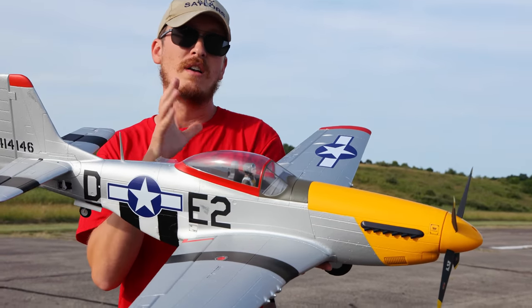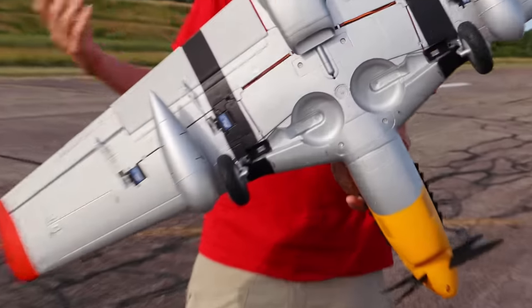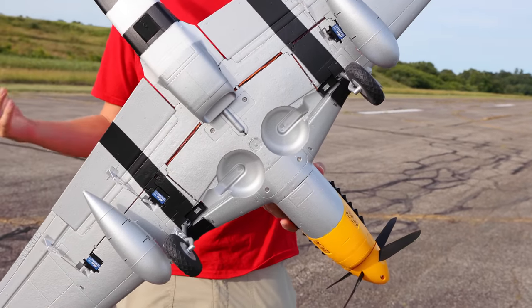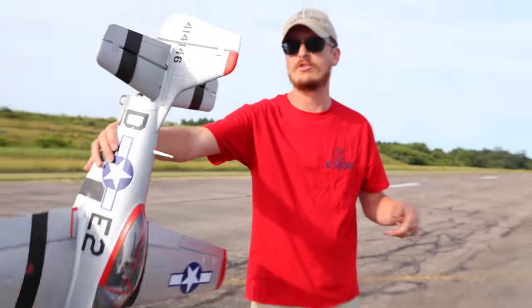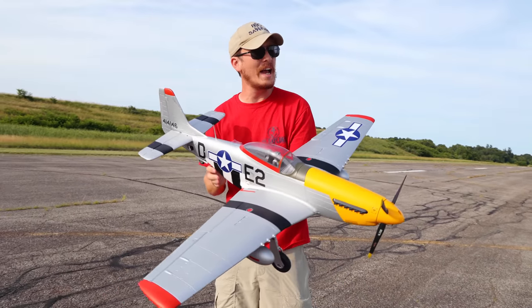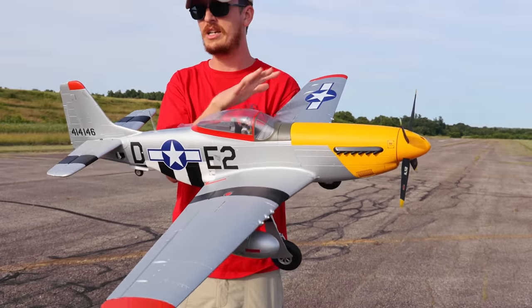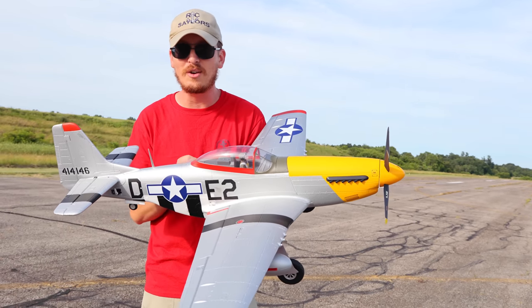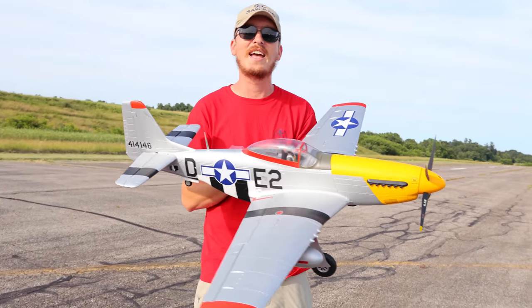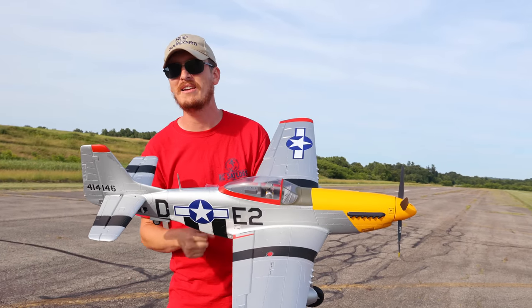This plane is a traditional five channel airplane with the six channel being retracts. We've got flaps on here as well. I'll be flying today on just a nice dumb spectrum receiver — no AS3X, smart tech, or SAFE. We're just going to fly straight with no assistance. This airplane was pieced together very quickly, 20 minutes or less, and I'm very excited to fly it. I hope it goes well — a nice maiden flight today.